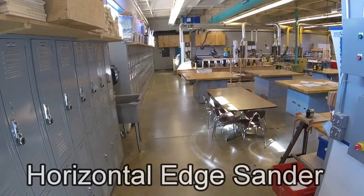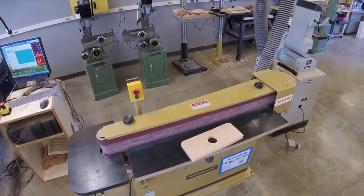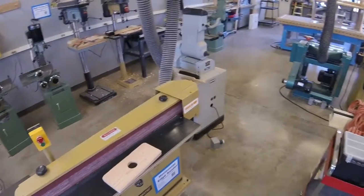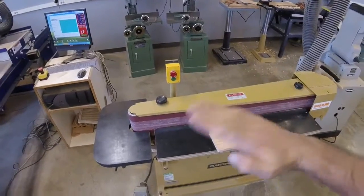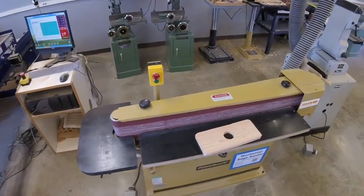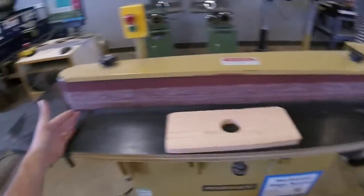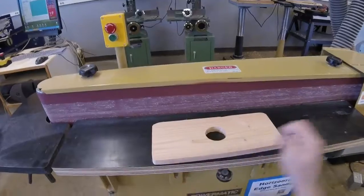Let's learn how to use the horizontal edge sander. This is the horizontal edge sander. It's like the combination sander we saw over here, only instead the belt is in a horizontal or flat position. This is best used for sanding longer objects, up to almost three feet in length, longer if you flip the board around.